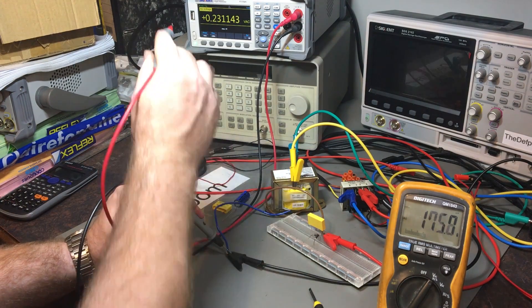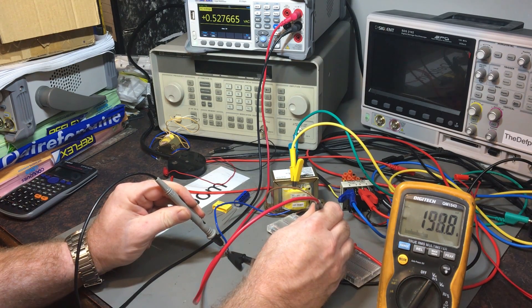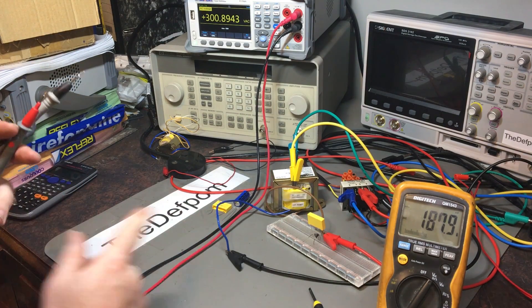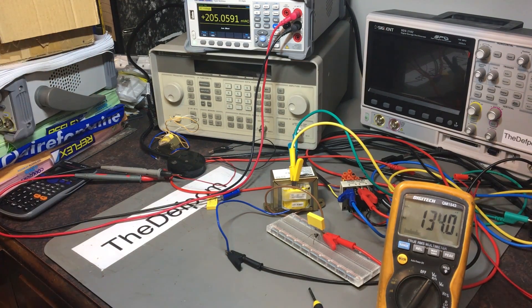I'll just go to this one here, my signal. What do I see here? 304 volts AC. So it's 304 volts because I'm playing with a step-up system. So let's unplug that now. I've demonstrated that.